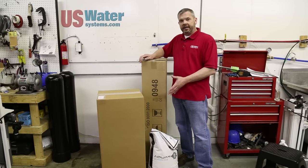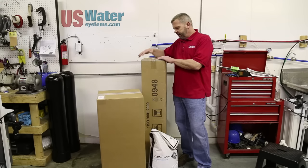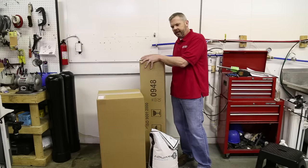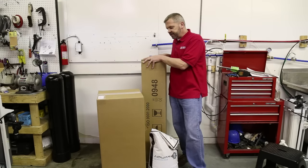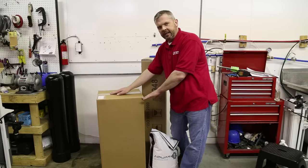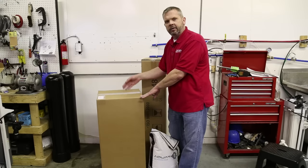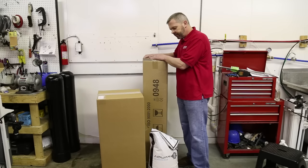Before we get started I want to talk about packaging. Typically all of our water softeners are packaged the same way. You're going to have a resin tank and the inner distributor tube will be inside the tank. Then you're going to have a brine tank and in this brine tank is going to be your control valve, your brine line, your instruction manual, funnel, things like that. That's the same way we package all of our softeners.